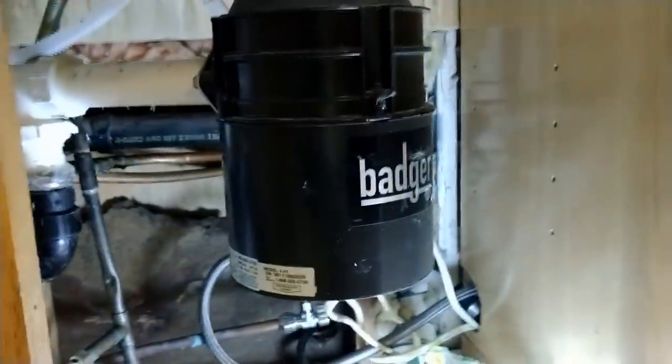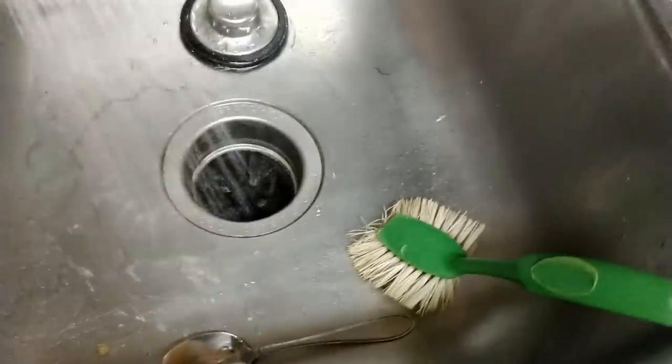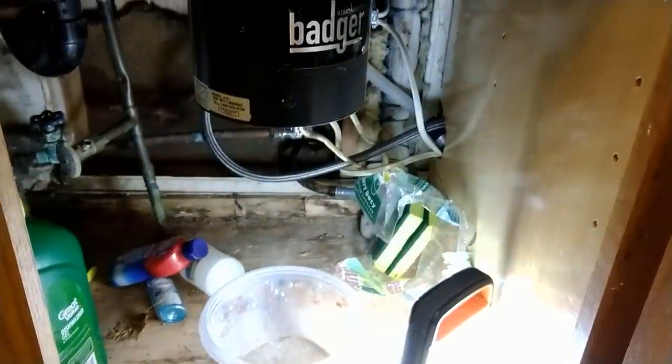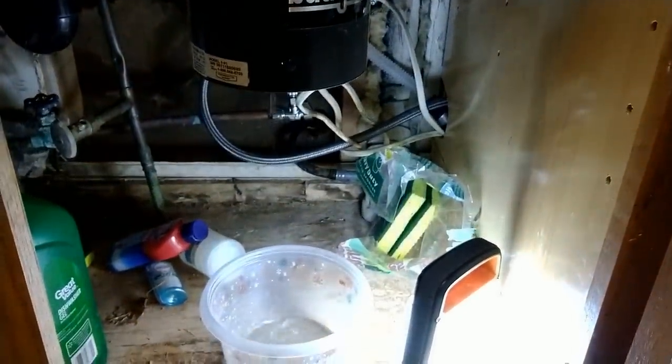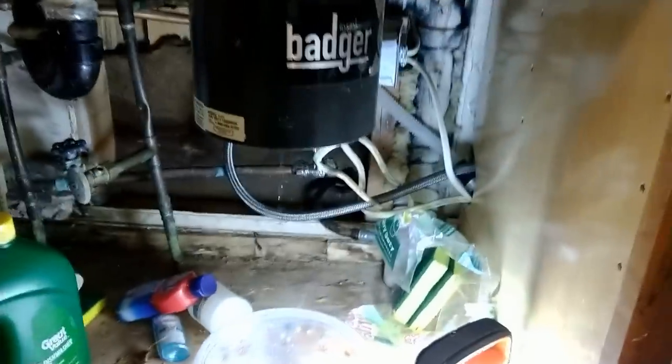I have a garbage disposal here and it is actually leaking out the bottom. Let's take a quick look at that. We know that it is bad and we've got to change this unit out, so I'm going to go through and replace it.